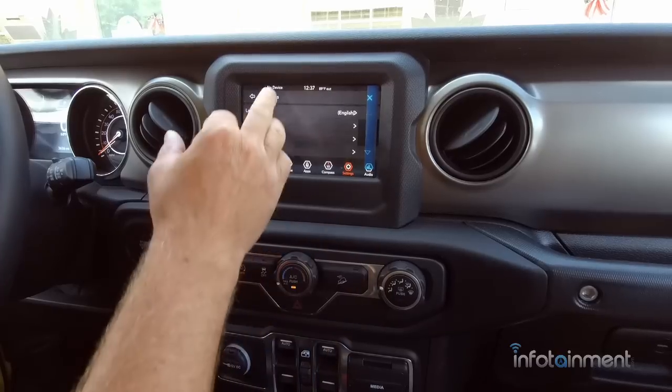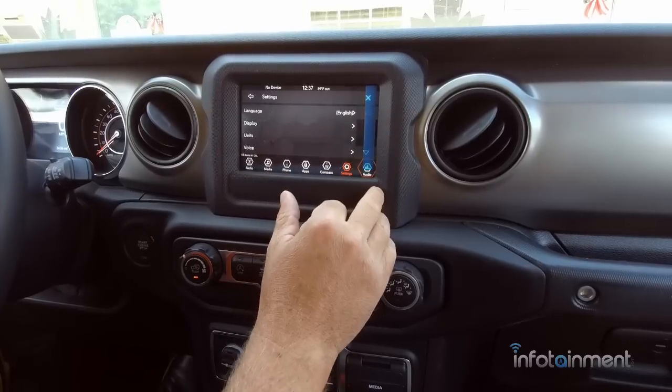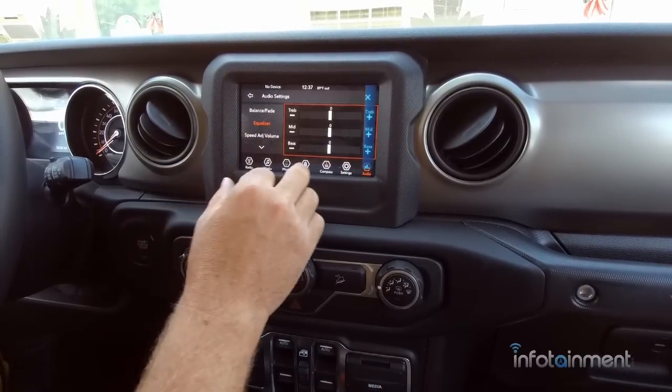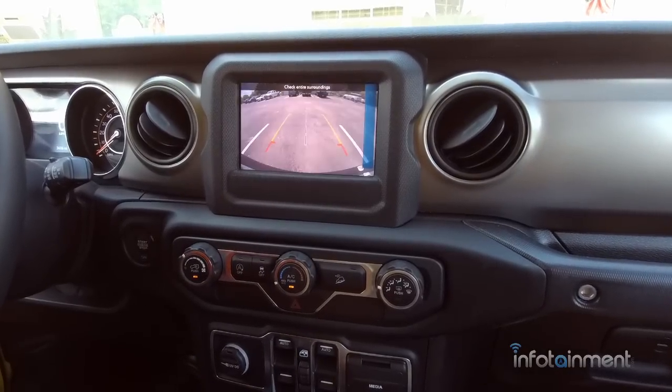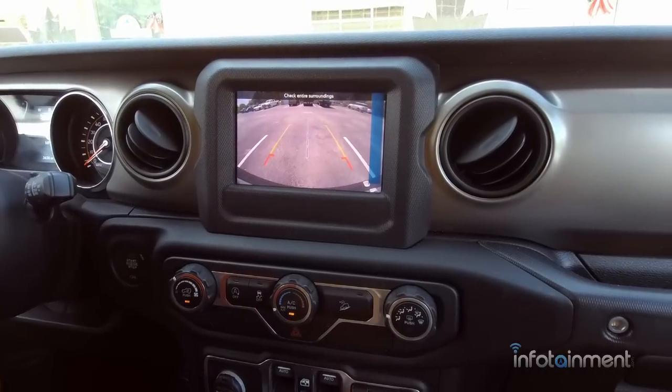The settings menu lets you come in and change all your factory settings. Your audio section at the end is self-explanatory — balance, fade, equalizer, and so forth. You do retain your backup camera, and you'll notice a nicer, bigger display, so it is a great safety feature.